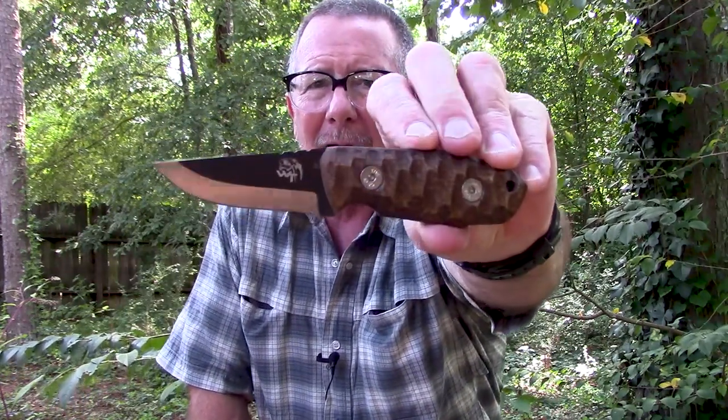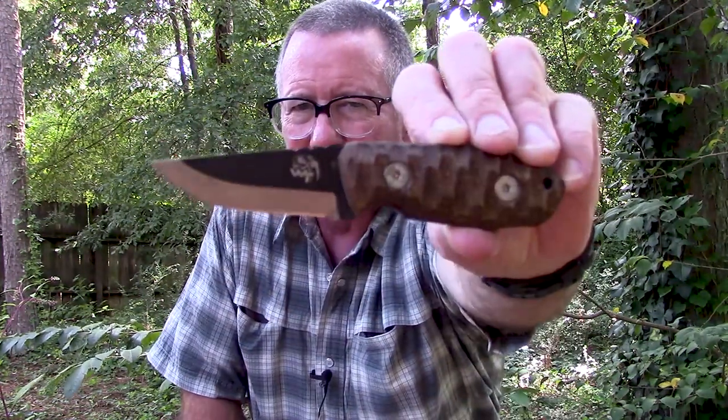They've got several different versions — this is a small fixed blade. They've got large fixed blades and folding knives, but all of them are created based on their experience and actually using knives. So first let's talk about the specs of this one, and then we'll take you down to the old stump top and get to doing some of that knife stuff. Here we go.